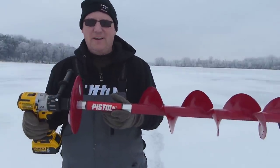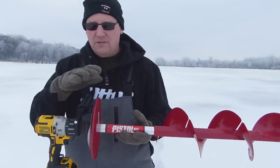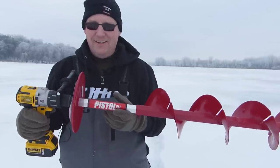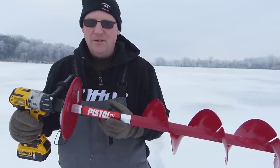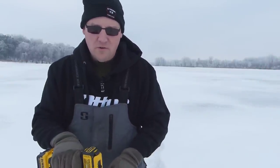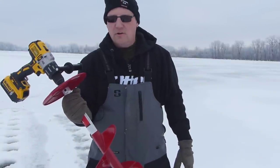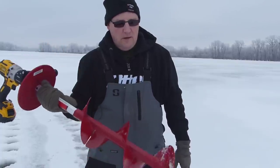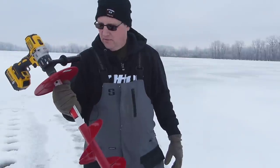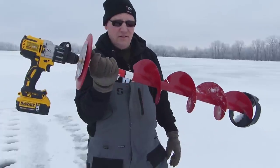That thing really rips through the ice. Pretty impressed. When you first start it does walk a little bit — it doesn't go straight if you just lay it down, so you should start off slow. But yeah, it rips good — pretty impressive, especially considering it's cutting an actual full 8-inch hole. Going through the bottom section of the ice, it's not jolting or ripping your arms — it goes straight through. The blades are sharp, and first impressions are this thing rips well. Nice and light too.